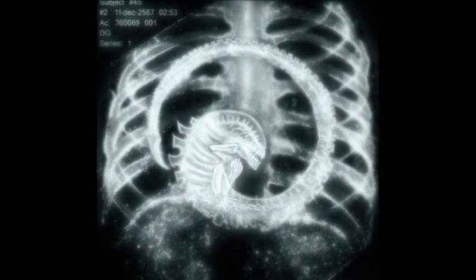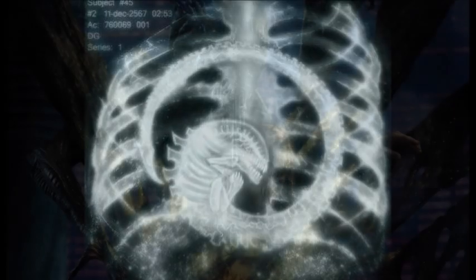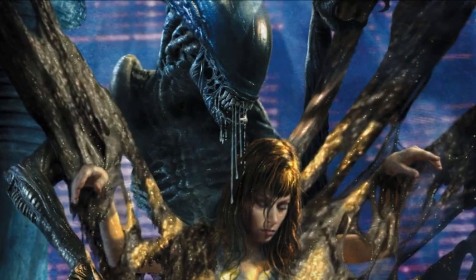The Super Facehugger, otherwise known as a Royal Facehugger or a Queen Facehugger, is a unique breed of facehugger capable of implanting the embryo of an alien queen into its host, and also believed to have the ability to deliver one or more xenomorph impregnations into multiple hosts in addition to the queen embryo, so that a standard warrior alien can also be born and serve as a sort of guard to the gestating queen.